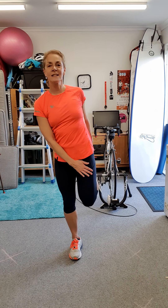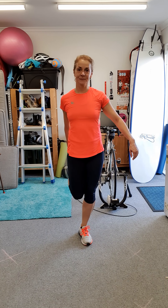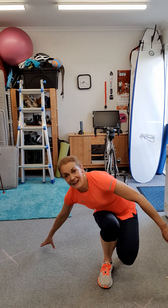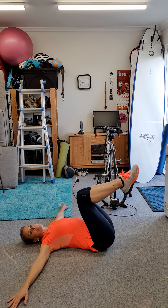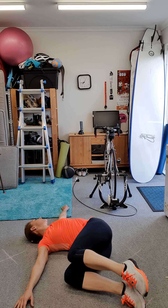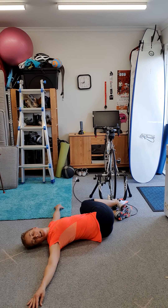Now we're going to stretch. Squat, feet together, and the other one. Now we're going to do a bit of a twist — going down, let both knees fall to the side, and then back to the other side. Keep the belly in, let's twist.